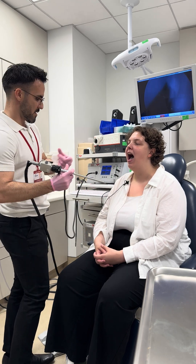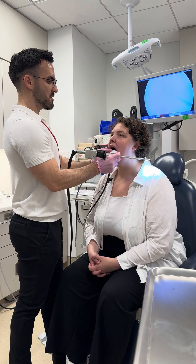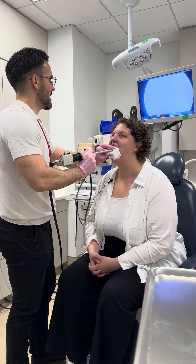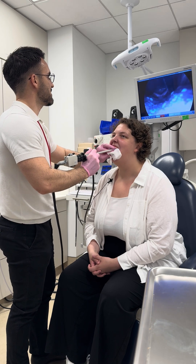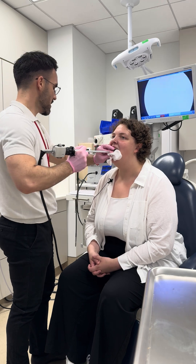All right. Go ahead and lean forward, chin up, tongue out. Tongue out even further. There you go. Excellent. Good. Gently bite down. Good. Smile and say eeeee. Good, all right.